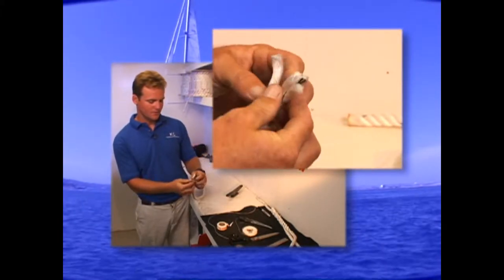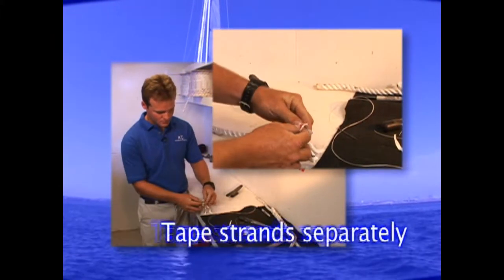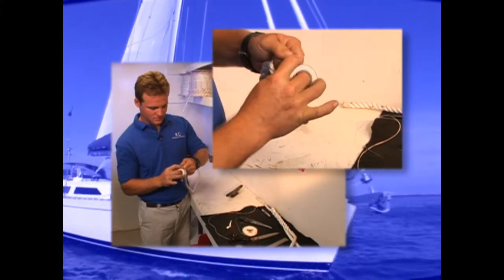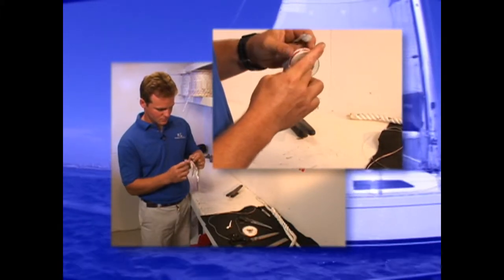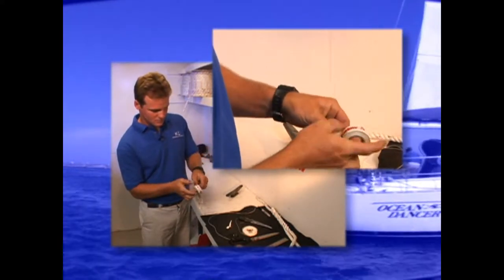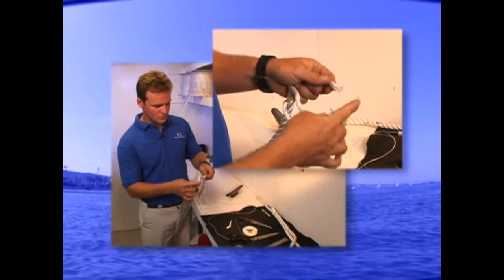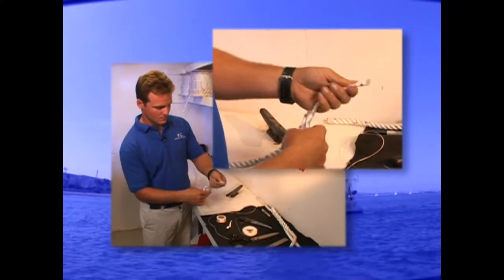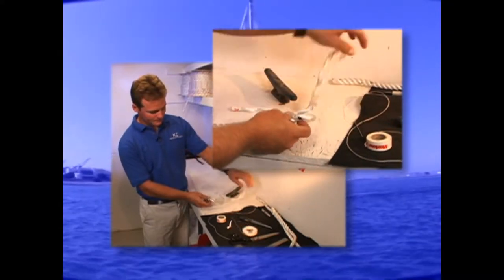So now let's move on. We're going to undo the tape at the very end, and each strand we're going to tape separately. It's very easy to have these strands come apart on you, so you must tape really tight. It's okay to overtape each end — you do not want them to come apart halfway through the splice. Now we're going to unweave the three-strand all the way to that whipping.